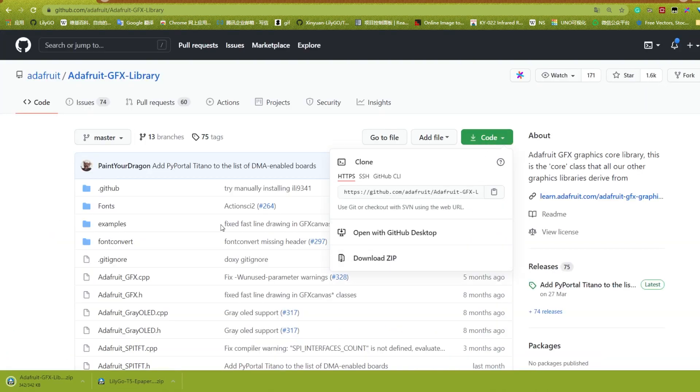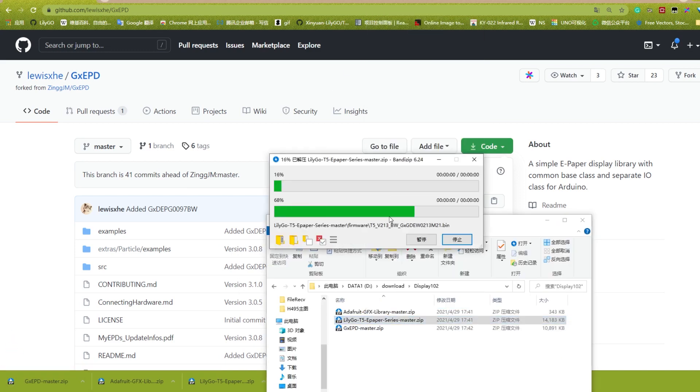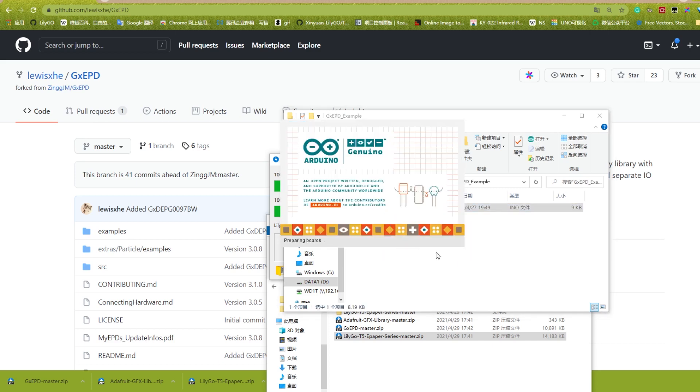Use the Adafruit GFX library and GxEPD library. Unzip the code of the TDSPay ePayPo series — just download it. Then open the folder and open the corresponding example.